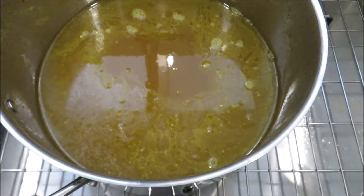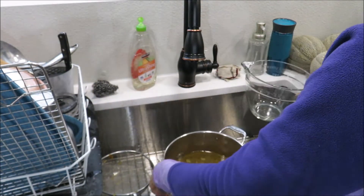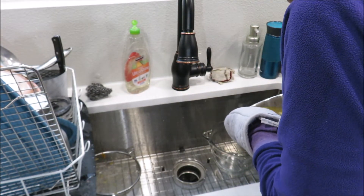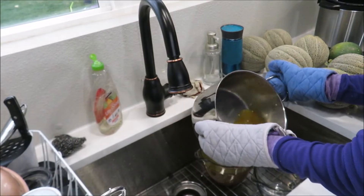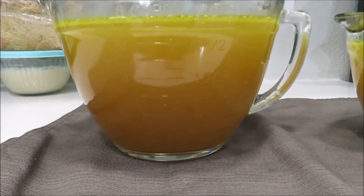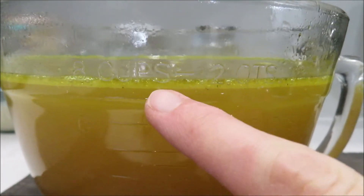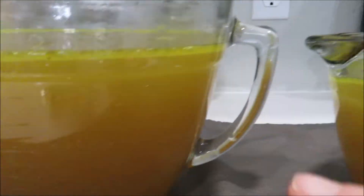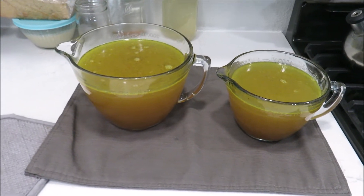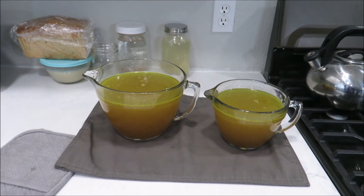Look at that gorgeous bone broth. There is a layer of grease on top, so I'm going to let this sit in the fridge and then it'll be easier to clean off. I'm going to divide it out so I can measure it, since my big pot won't fit in the refrigerator. It looks like I got about eight and four — so about 12 cups total. Once it sits in the fridge the grease will solidify and I'll easily be able to pull it off. I'll probably use about half for tomorrow and stick the other half in the freezer for next week.